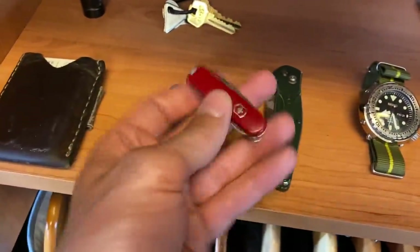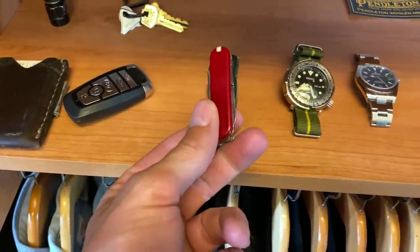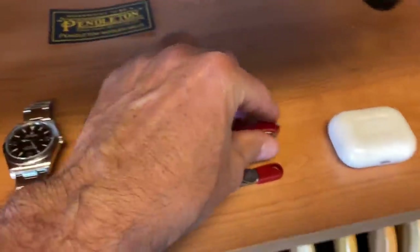This is a must-have. This is an addition to your 940, right? You carry both these — you won't even know you had it, but you need to have one of these. Best $10 you'll ever spend — it used to be $10 — best $10 you'll ever spend.